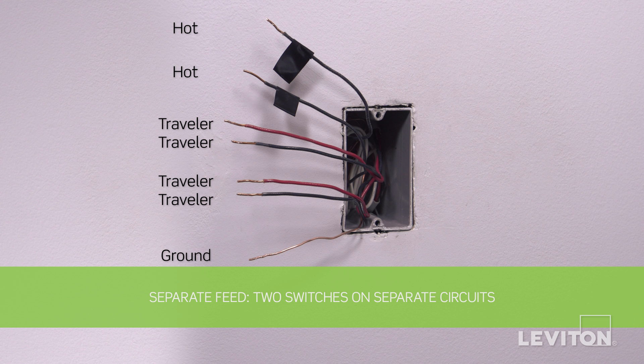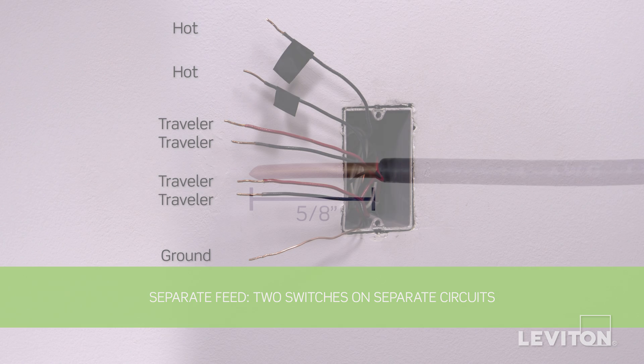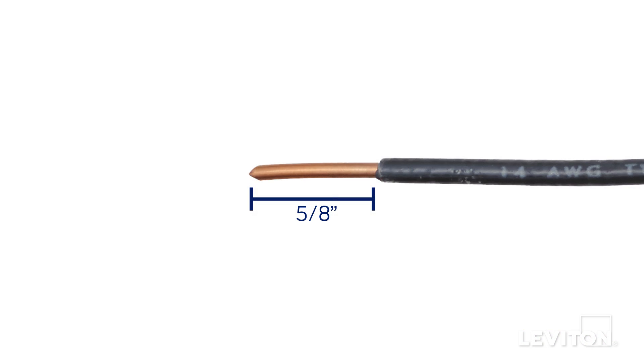Next, you need to be sure that the wires are prepared for installation. Make sure the ends of the wires from the wall box are stripped approximately five-eighths of an inch.